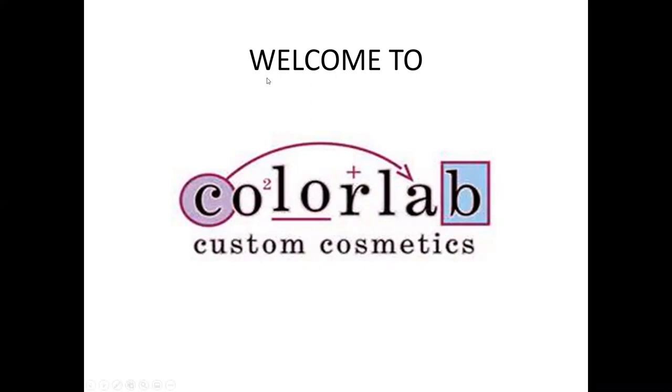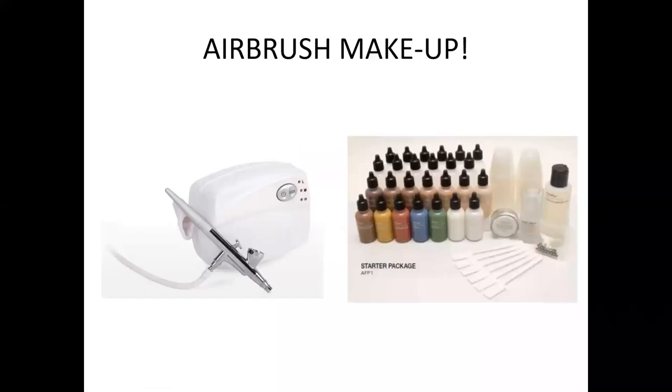Welcome to ColorLab custom blend cosmetics. If you're ordering our airbrush system, this is the starter package. It includes your foundations, two blushes, two highlighters, some toners, mixing cups, empty bottles, ball bearings, makeup saving setter mist, and of course the airbrush unit itself to apply your airbrush makeup.